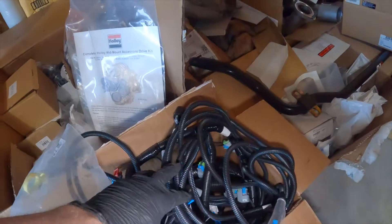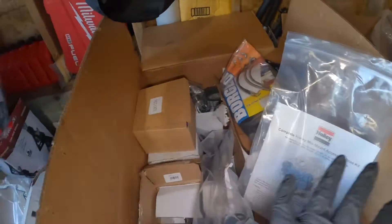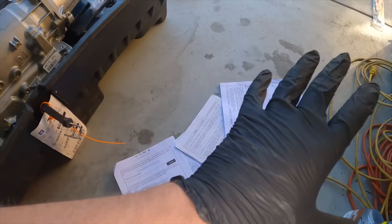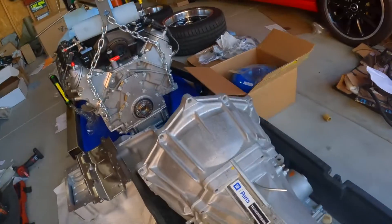Here's the engine control harness, and here's the Holley mid-mount accessory drive system. All of these things have instructions and you should read the instructions, because I'm not going to cover everything — nor should you follow me, since this is also my first time. Wish me luck.